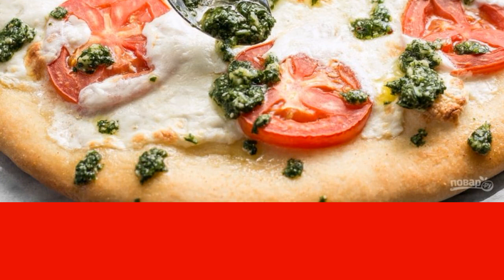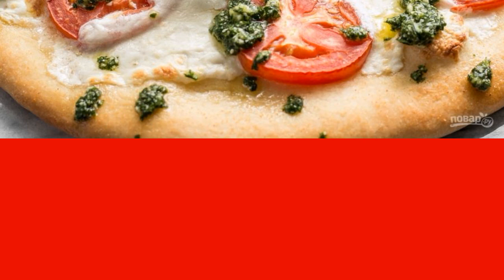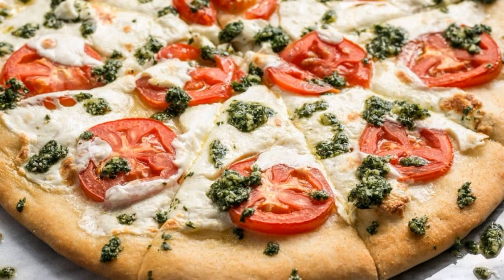After the pizza is cooked, take it out and apply the parsley sauce mixture on top. Cut the pizza into slices and serve.